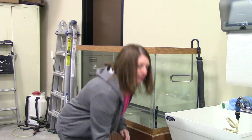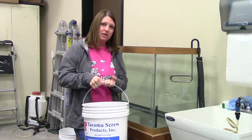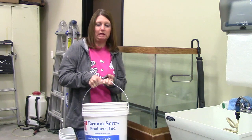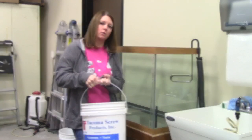We also have our bucket of rocks that we're going to add to the bottom of our tank. You can pour the rocks right in onto the bottom, although you risk kind of chipping the glass, or you can put some water in your tank and then add the rocks — and that's what we're going to do.